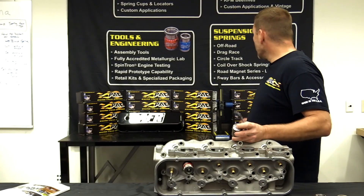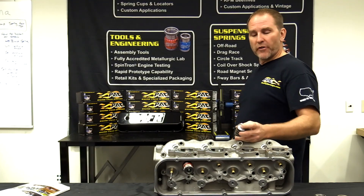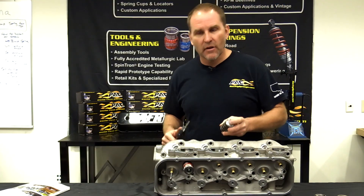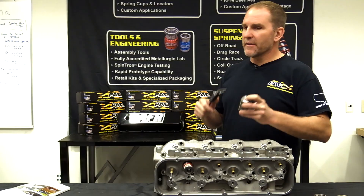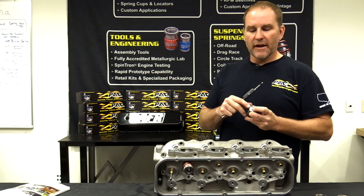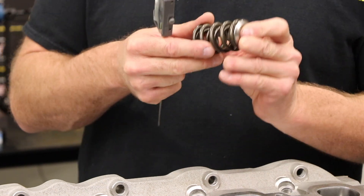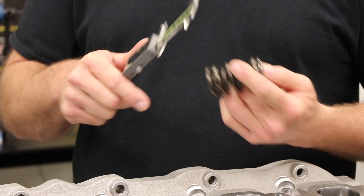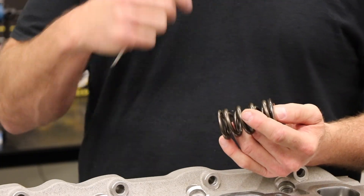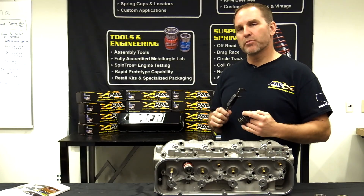Not everyone is going to have a PAC Racing solid height checker. The alternative is a bench vise with soft jaws — not the big serrated steel ones that will chew up a retainer. Same principle: subtract the thickness of the lid. Once you put this in your vise and compress it to solid, you'll know when it's solid. Measure between the jaws — that gives you your solid height on that spring.